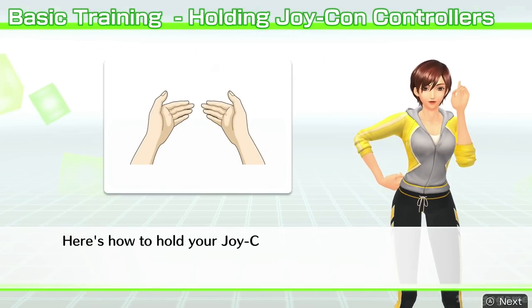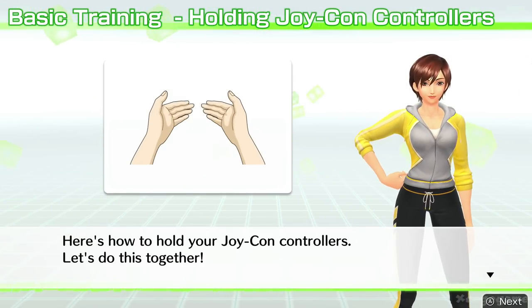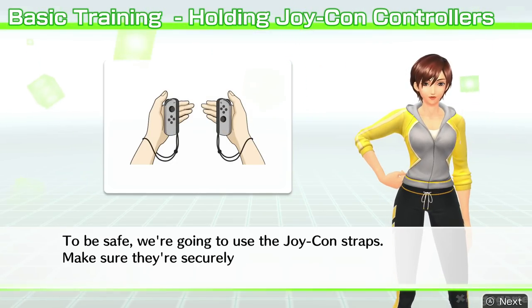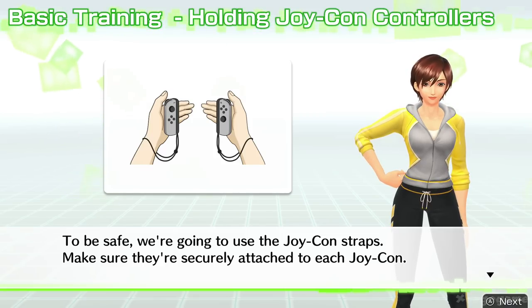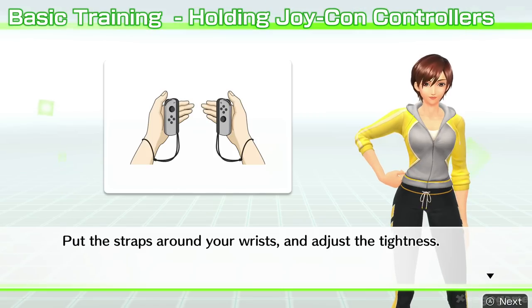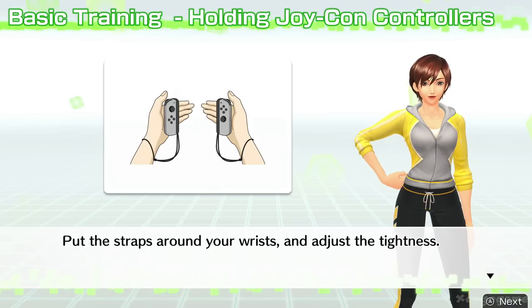Here's how to hold your Joy-Con controllers. Let's do this together. To be safe, we're going to use the Joy-Con straps. Make sure they're securely attached to each Joy-Con. Put the straps around your wrist and adjust the tightness. By the way, it's a great time to take a look around and make sure you have enough space to move before we begin.